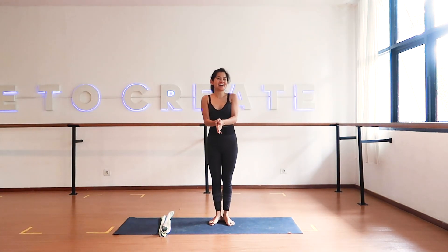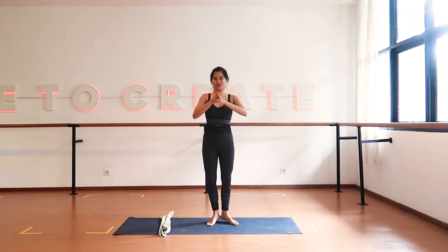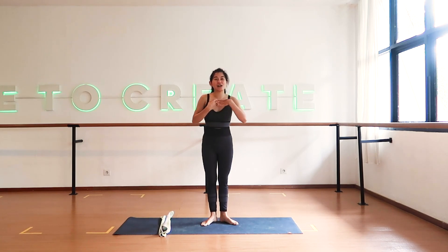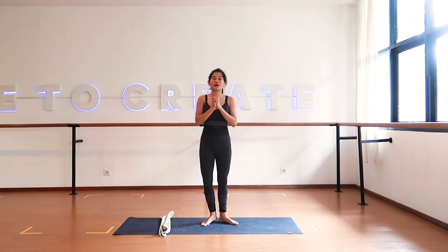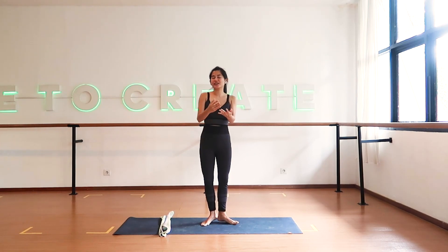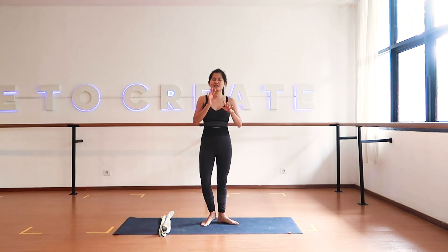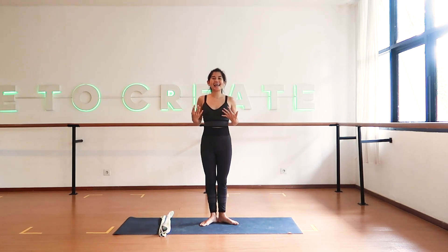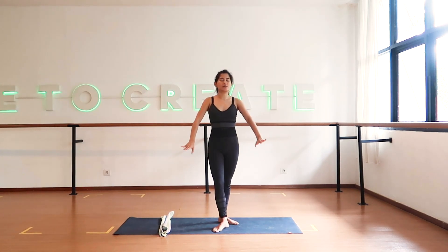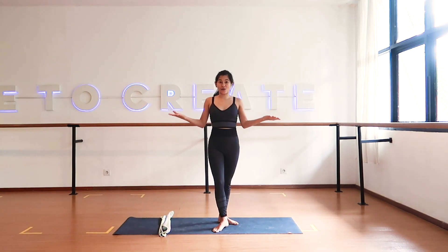Hello everyone, welcome to Alder Studio! My name is Nishella — for those of you who haven't been to my class, I teach a barre remix class at Alder. This session we're going to give you a quick stretch session. It's a 15-minute barre stretch.